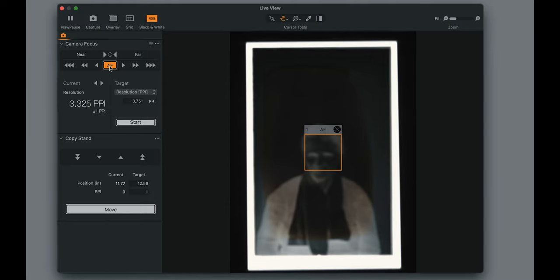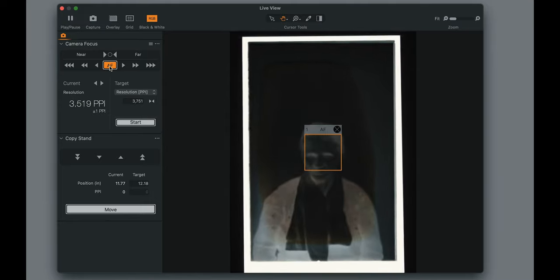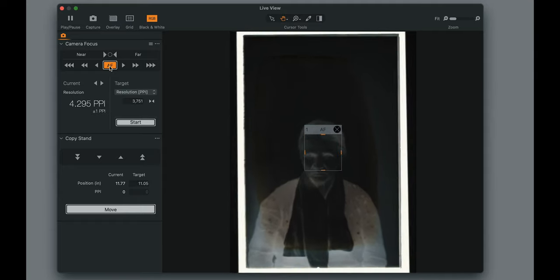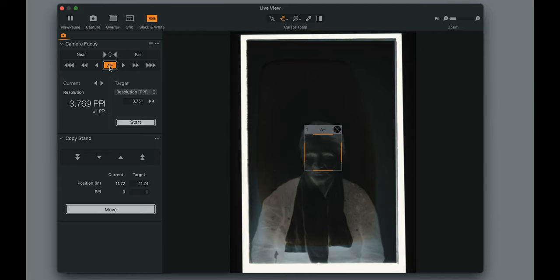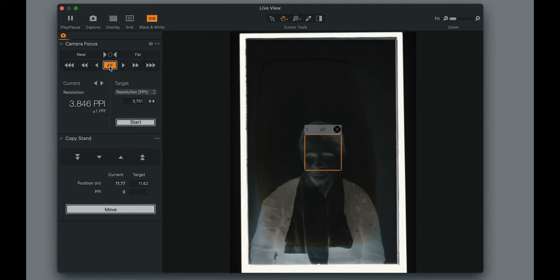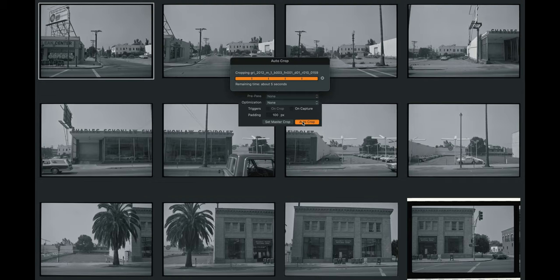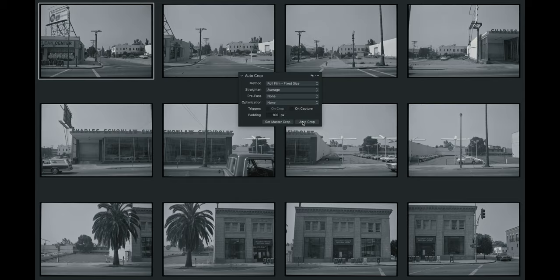Our software, Capture One Cultural Heritage Edition, leverages a raw capture workflow, providing powerful tools like automatic cropping and deskewing, template-based file naming, barcode scanning, batch processing of derivatives, and more. It includes tools specifically designed for film scanning, such as negative inversion and automatic cropping of roll film. Unlike the software used in legacy scanning systems, Capture One is fast, modern and enterprise-ready, integrating into other systems such as collections management systems.